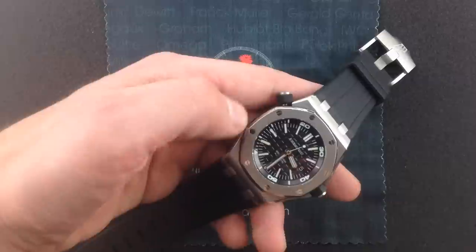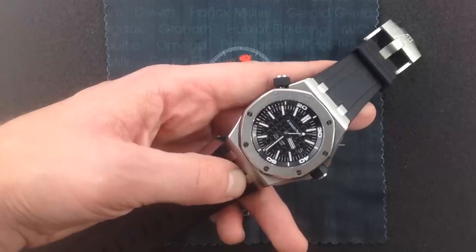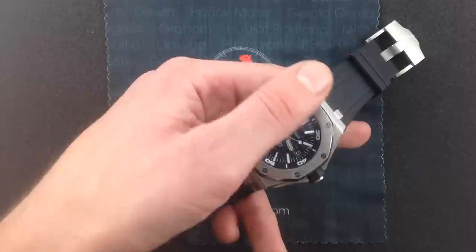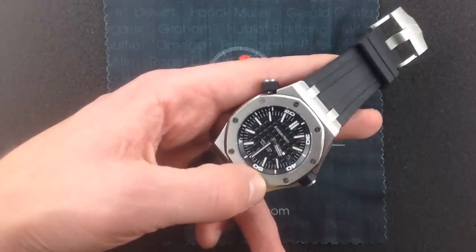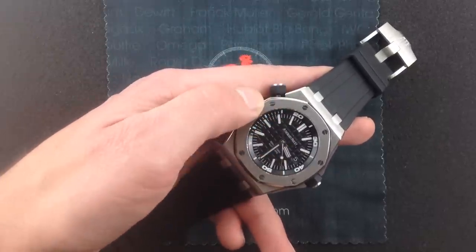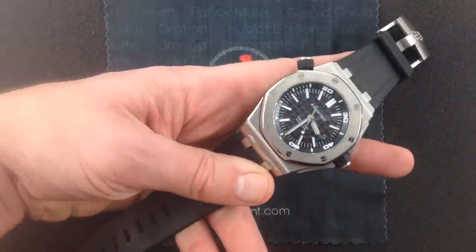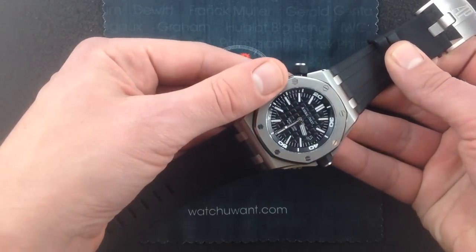In 2005, with the Wempe Special Edition, AP started to remedy the situation, and they continued by introducing the Scuba into the mainstream lineup. Now we had a regular production, time-only Royal Oak Offshore reference. In 2010, they essentially perfected the formula with the watch you see here — the reference 15703 stainless steel Royal Oak Offshore Diver — and there is a lot to love here. You have what could be compared to a classic mid-century dive watch look.